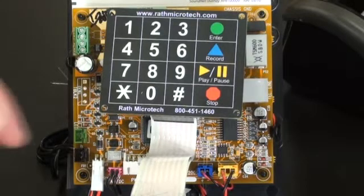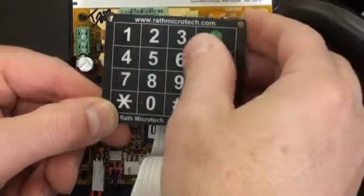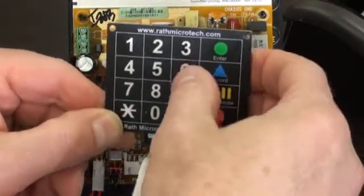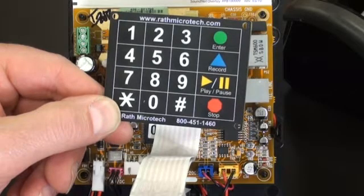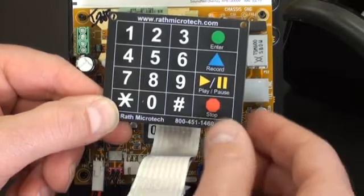Use the keypad and press enter, two, six, play and pause. And press stop.